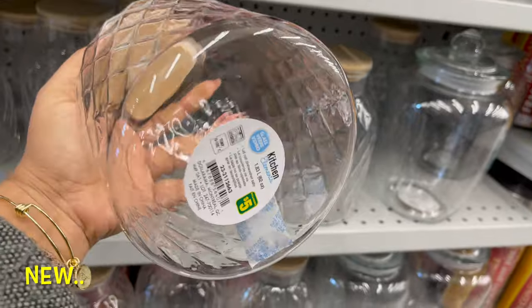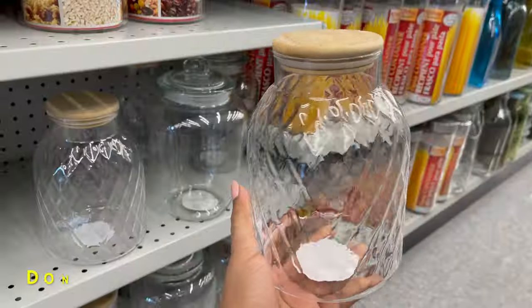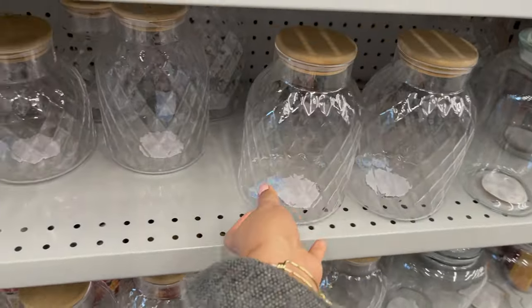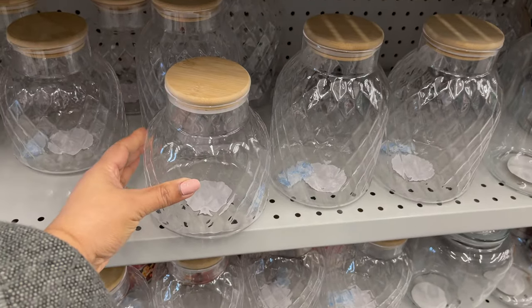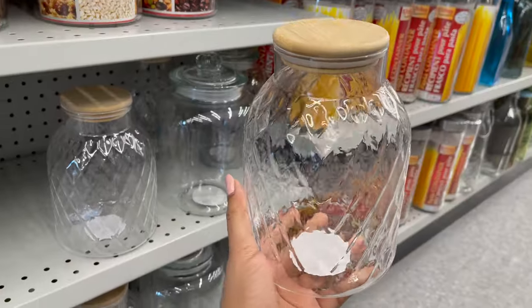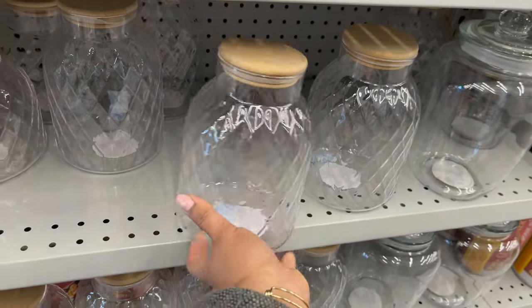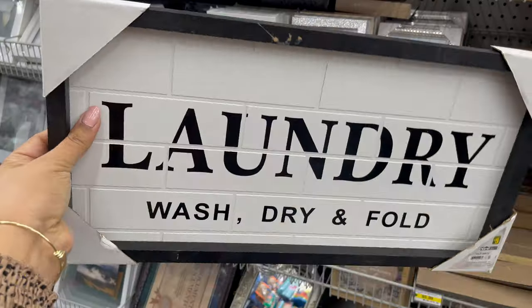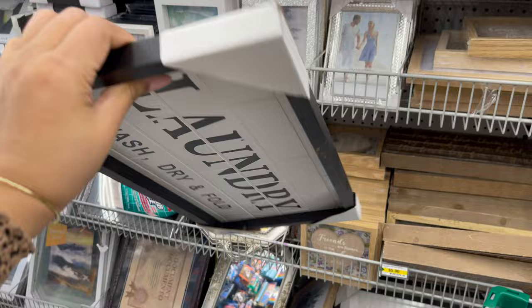This glass jar from Neonorama comes with a bubble lid. The large size you can get for only five dollars, and they have two different sizes — this is the large size and here is the medium size. You can see the difference between the two. You can use these glass containers in your kitchen pantry, or in a laundry room to hold detergent, or in a pantry to hold cookies or any other dry fruits.